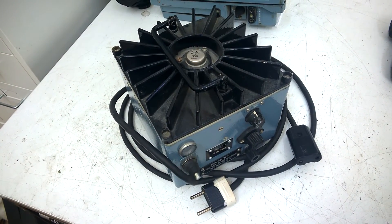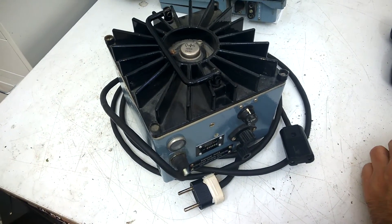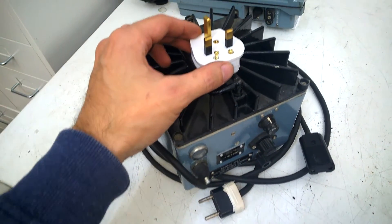Since the customer is living in the UK, I will include this UK connector — for free!